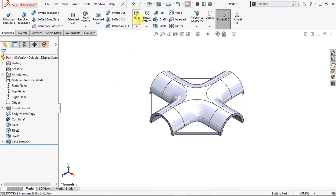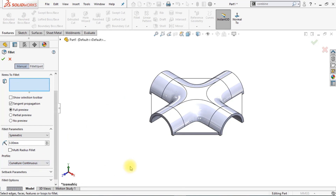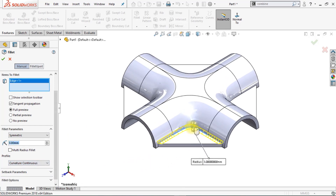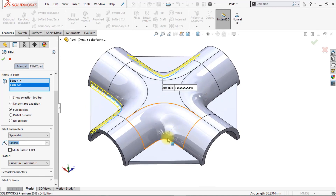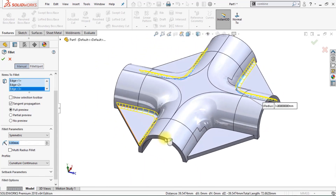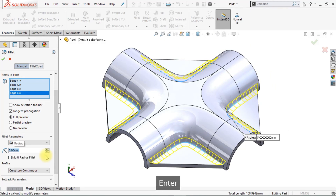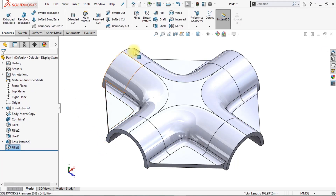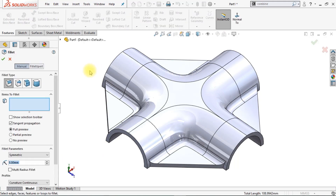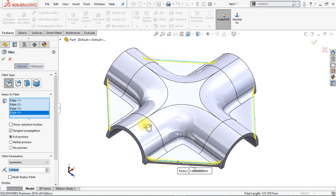Now we're going to add some more fillets. Start with a symmetric fillet of 3 millimeters with the profile set to Curvature Continuous. Select the 4 inner edges of the braces. I'm using a 3D mouse to rotate the model. Change the diameter to 5 millimeters — I think that will look better. Click OK. Now go to Fillet again, set the radius to 1 millimeter, click on the 4 edges of the braces, and click OK.